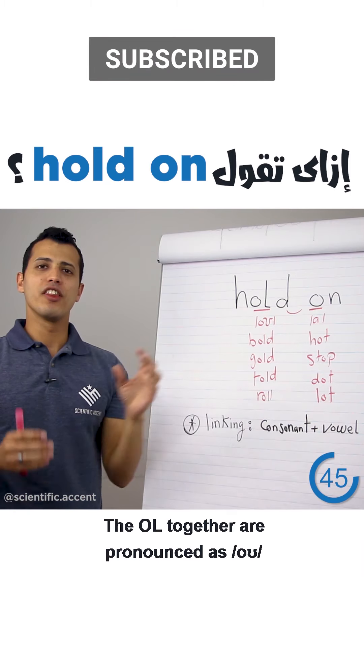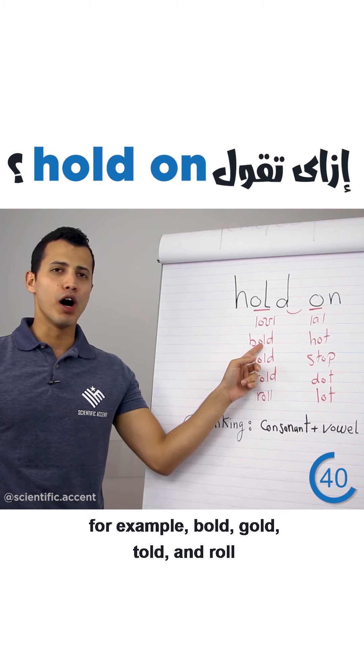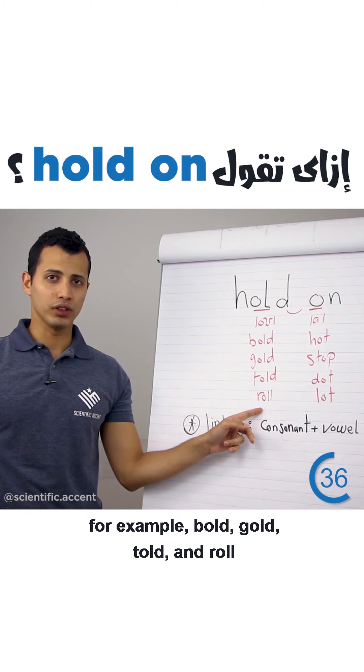The first thing we want to focus on is the O-L. The O-L together are pronounced as 'oh.' For example: bold, gold, told, and roll.